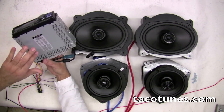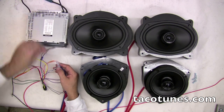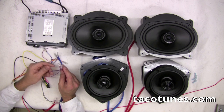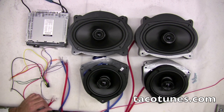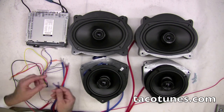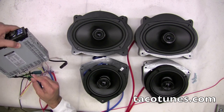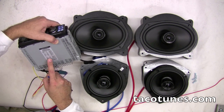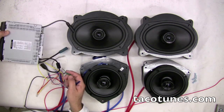This head unit has a color code match, so it's easy. But as I stated earlier, most of these colors for the speaker wires are all pretty standard. I covered that in the previous section. What I've got left is my left rear door needs to get plugged into my green positive and negative. The green is my positive for the rear left speaker and the green-black is the negative.